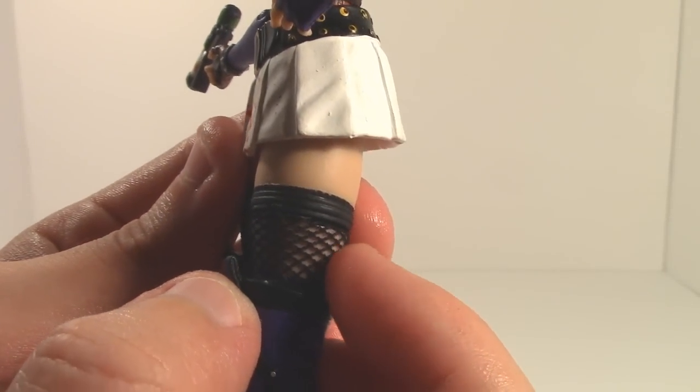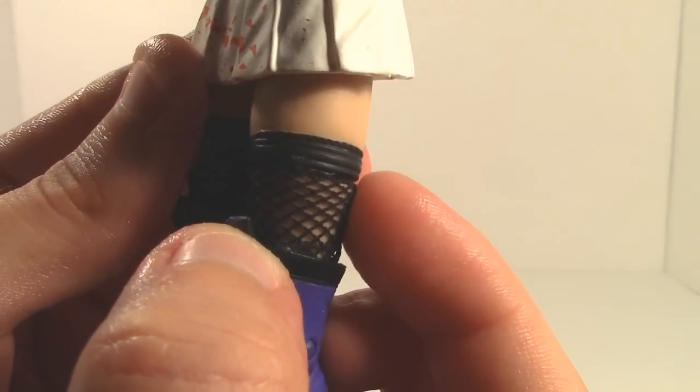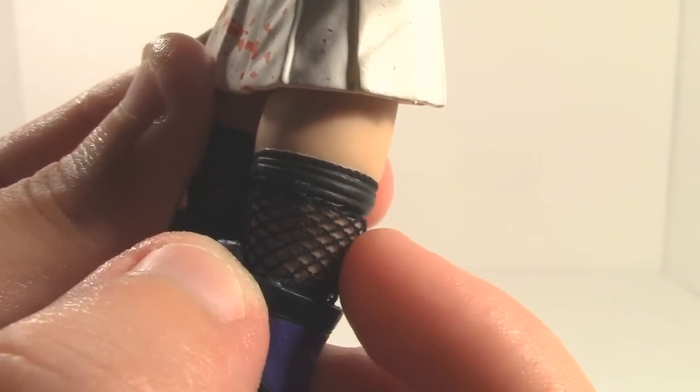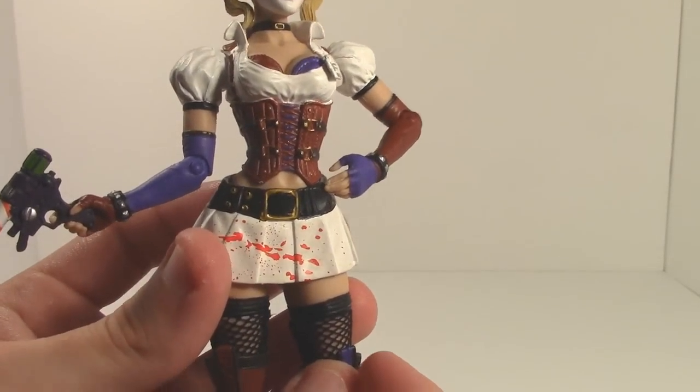Another detail that caught me by surprise — I didn't know about this until I started playing around with the figure — is that the stockings she has are actually real stockings, made out of real cloth. They actually move around; it's actual cloth, not just paint or a mold in the plastic.